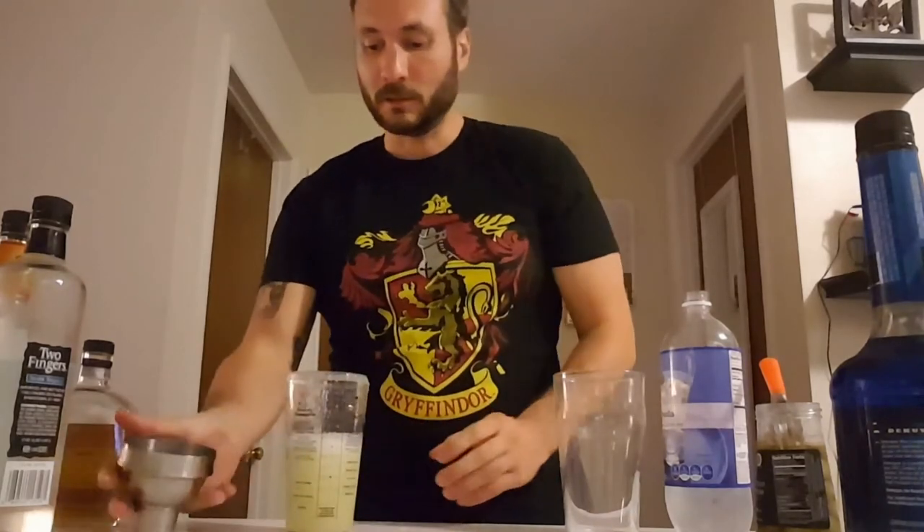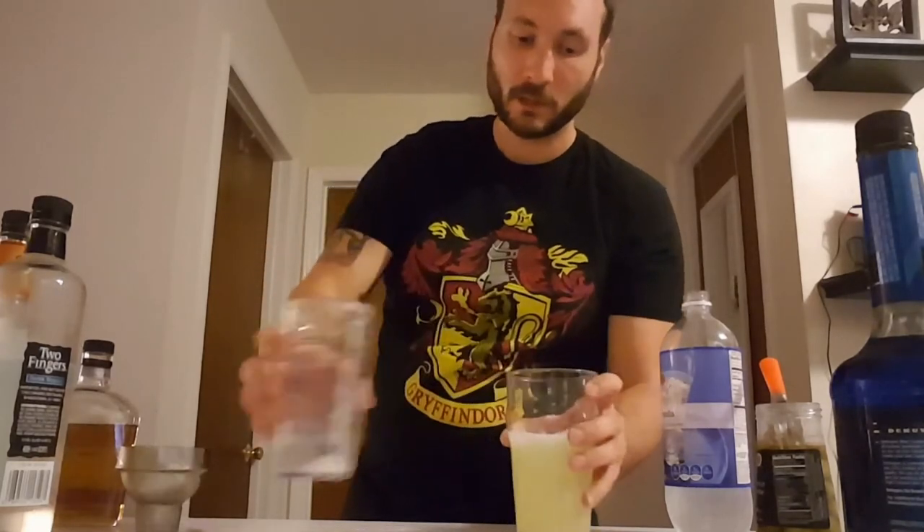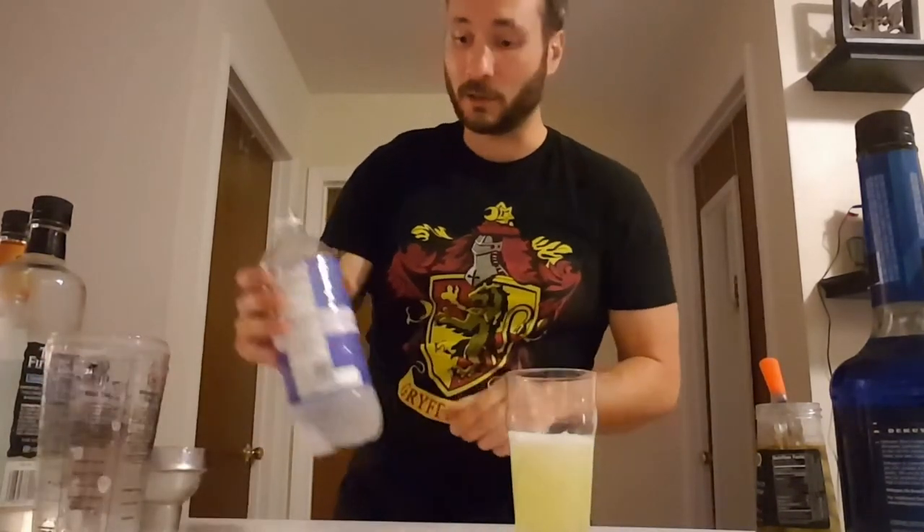Giving it a good shake. Doesn't need a whole lot for this one because I'm just mixing, I'm not trying to kill the ice. I'm going to pour it in — I only want it to go about halfway, so if you've got a little left, you've got a little left.